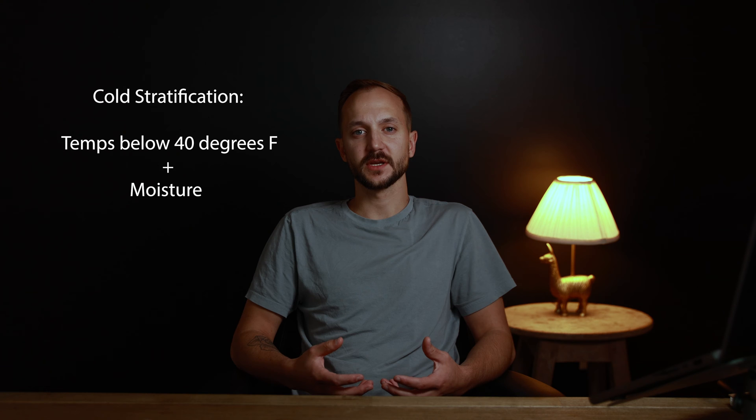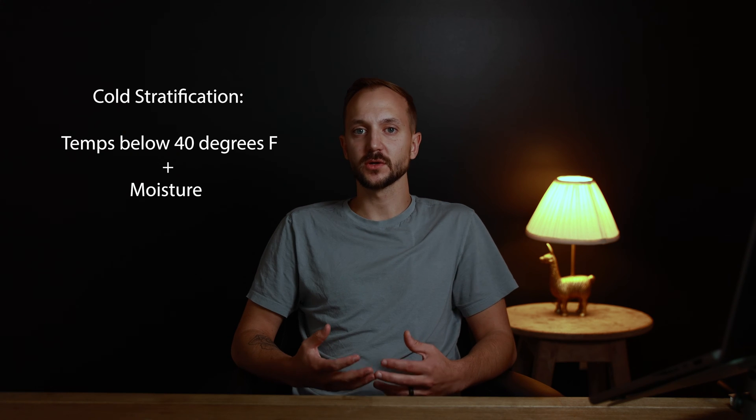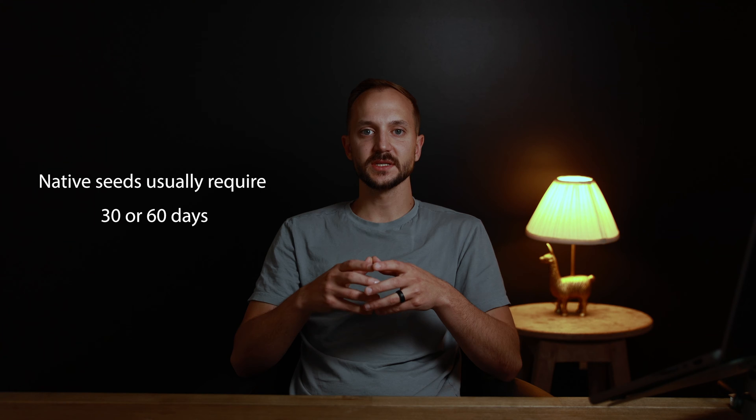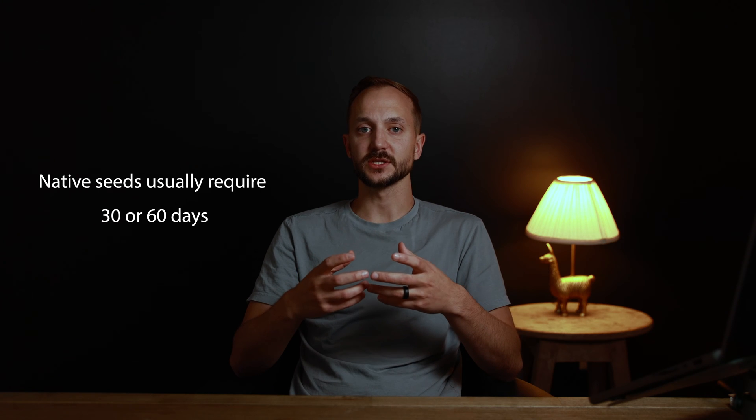Milkweed, like most other native plants, requires a process called cold stratification in order for the seeds to germinate. Essentially, cold stratification is just a period of prolonged cold temperatures in the presence of moisture — and normally we call that winter when it happens outside. These seeds need cold stratification because they have a built-in dormancy mechanism that prevents them from germinating before the killing frosts have even happened or during periods of prolonged drought.